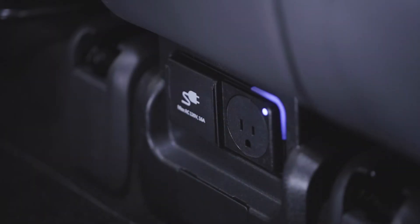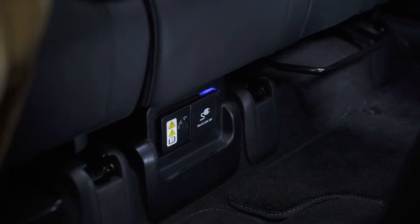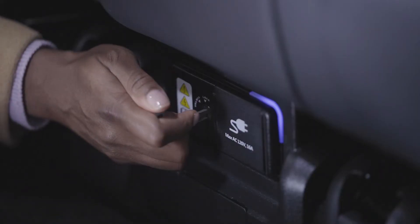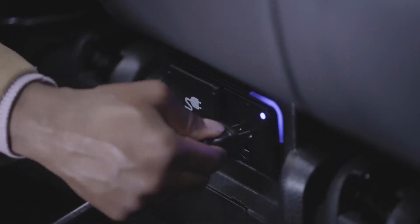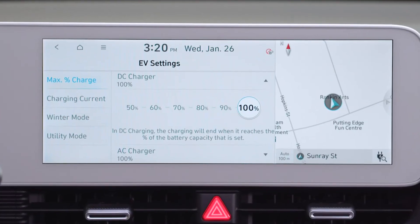To connect and use vehicle to load via the AC outlet under the rear seat, first use the mechanical backup key inside your smart key to unlock the cover and slide it open. Then, with the vehicle on, simply plug in your device and the IONIQ 5 will provide power up to the set discharging limit.